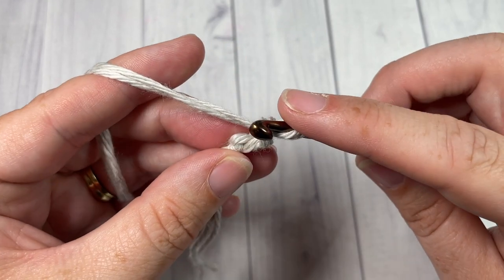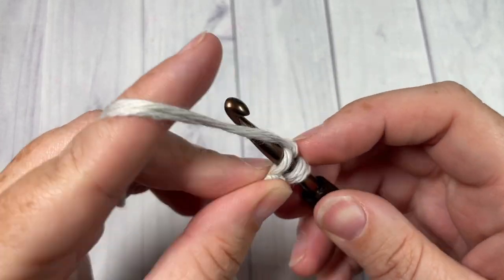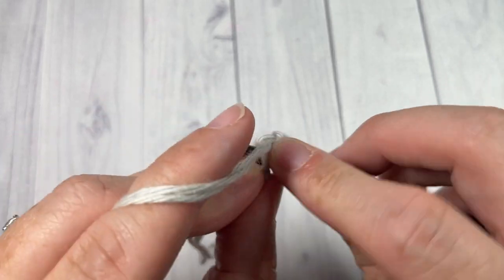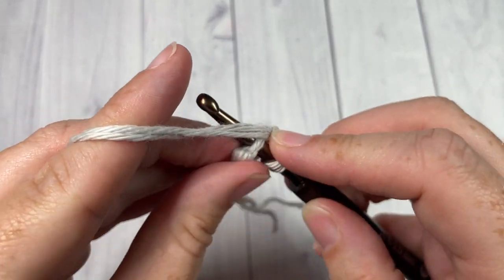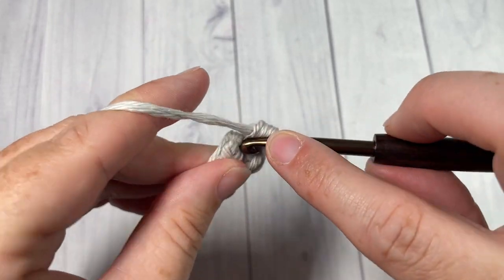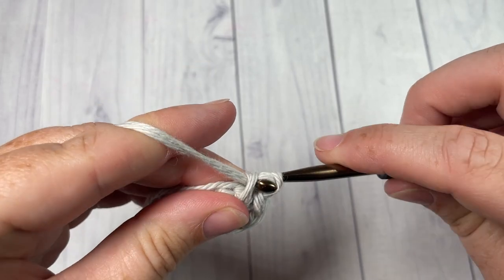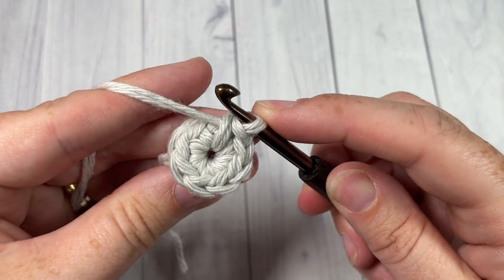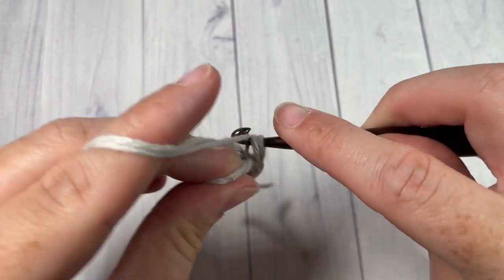These little motifs are worked in the round. Start by chaining two. For round one, into the second chain from your hook, you're going to work eight single crochet stitches all into that second chain — one, two, three, four, five, six, seven, and eight. Once you have your eight single crochet stitches worked all into the second chain from your hook, join with a slip stitch into that first stitch.